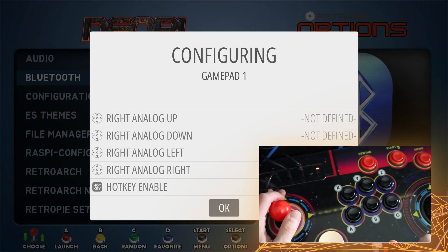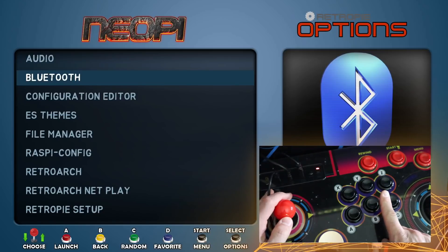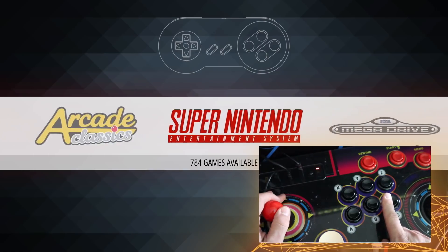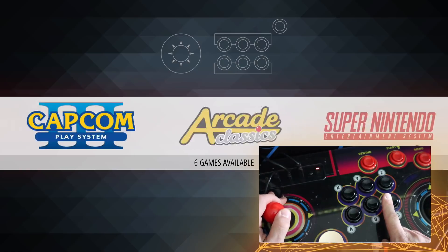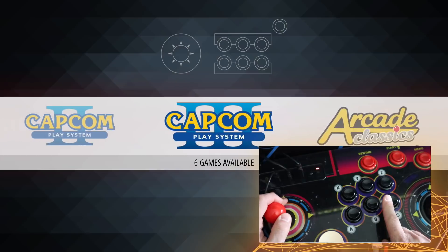We are actually good to go - we should be able to control the menu system. Press B for back, and now we're controlling the menu system with the arcade controls. We can go in and really do whatever we want at this point. I'm going to go back to my desk and show you this thing working.